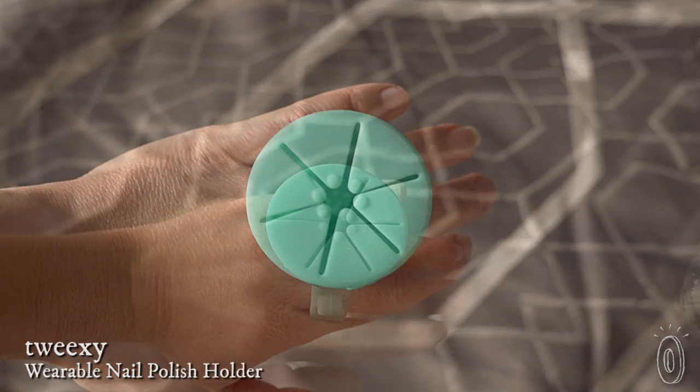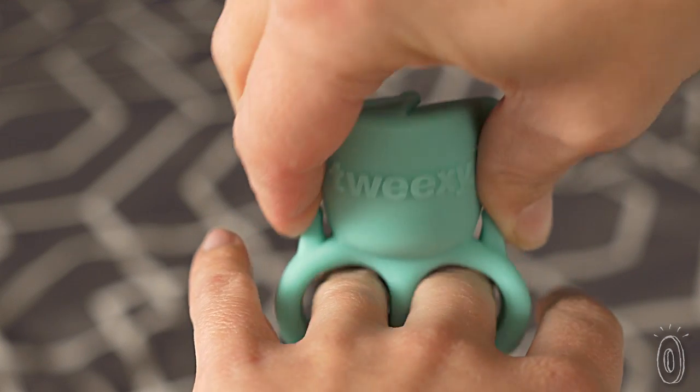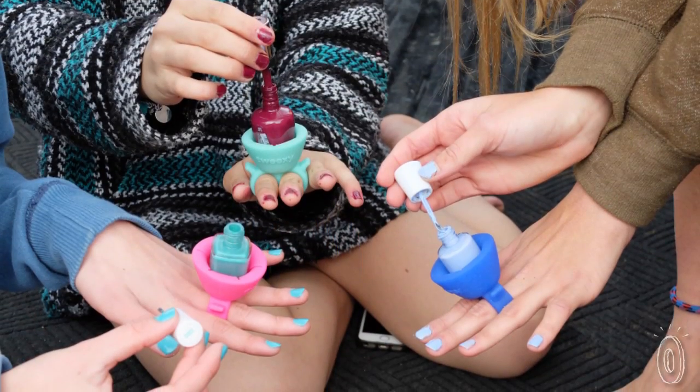Painting your own nails takes a steady hand, but it also takes a steady bottle. Tweaksie is a flexible silicone ring that holds your polish securely. Slide Tweaksie onto your finger and push the bottle into the top. The design has little flaps that hold different bottle sizes and styles snugly.